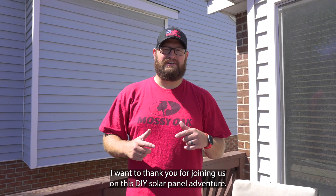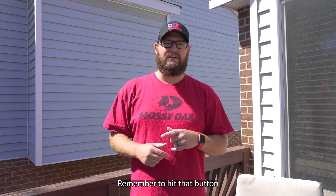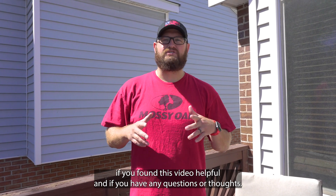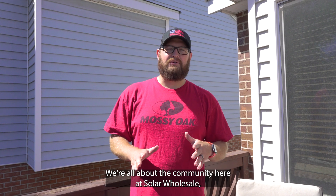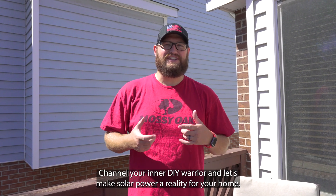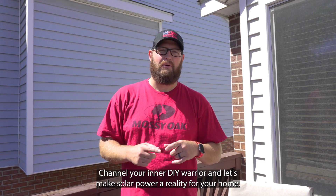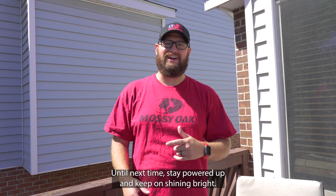I want to thank you for joining us on this DIY solar panel adventure. Remember to hit that button if you found this video helpful, and if you have any questions or thoughts, drop them in the comments below. We're all about the community here at Solar Wholesale and we're here to support you every step of the way. So go ahead, grab your toolkit, channel your inner DIY warrior, and let's make solar power a reality for your home. Until next time, stay powered up and keep on shining bright.